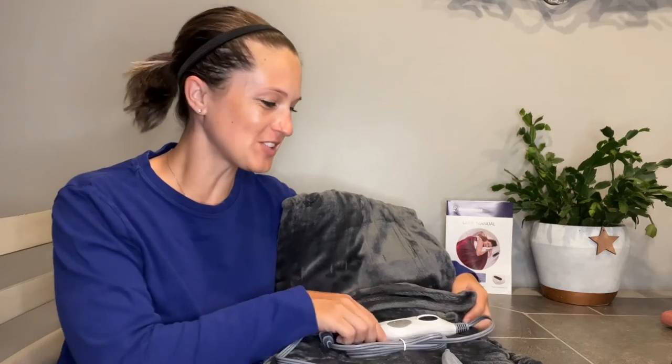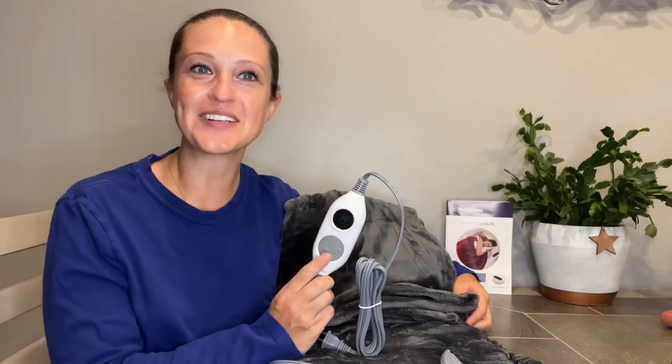Hey everyone, today I'll be checking out my new Westinghouse heated blanket. It's going to come with a great user manual as well as an easy-to-read control. It's clearly labeled power, heat, and time so we can adjust all those settings to our preference and how cold it is outside.